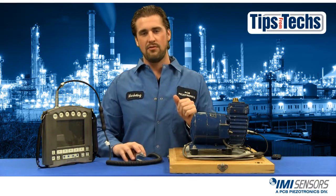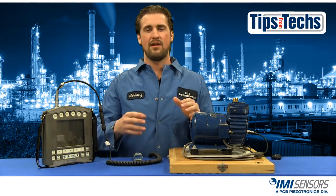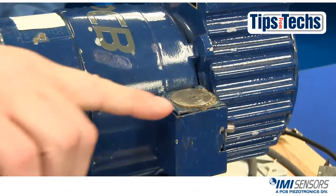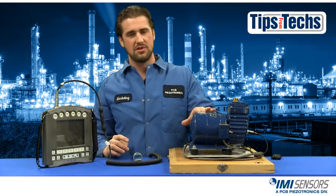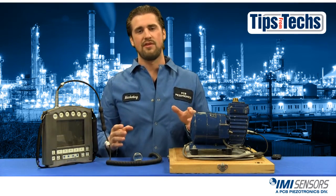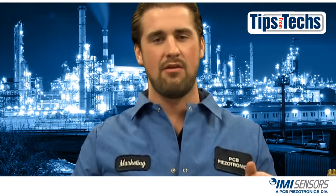So first I want to locate a flat spot on my machine. It's better to mount an accelerometer on a flat spot and it's best to do it on a mounting pad. Here I have my flat spot and I have installed the mounting pad. If you have neither, make sure you place a target on your machine. This will ensure your readings are more accurate from week to week, month to month, depending on how often you take your measurements.